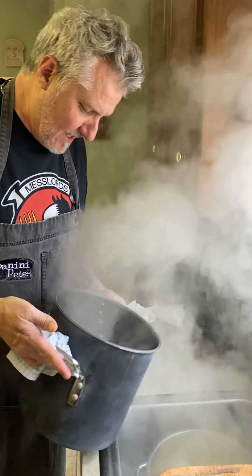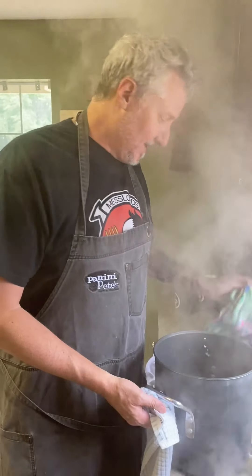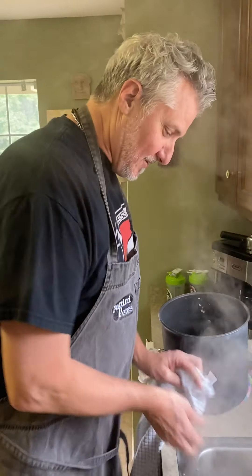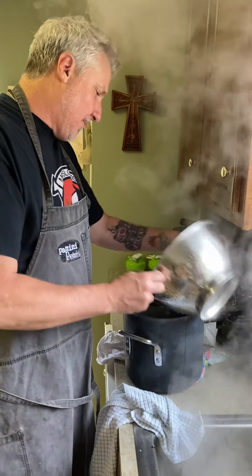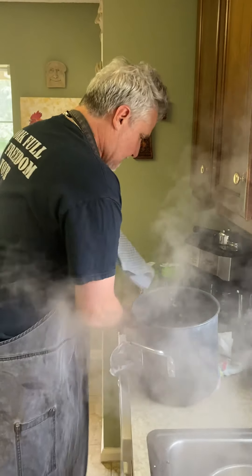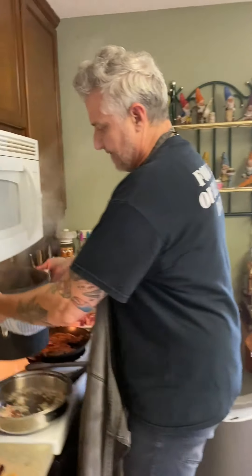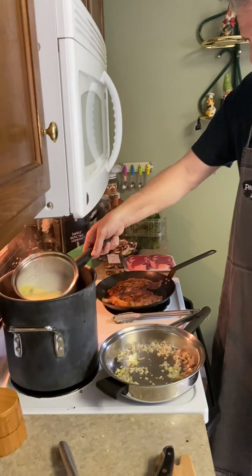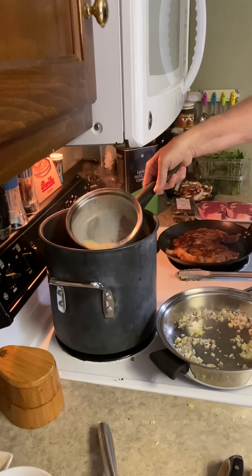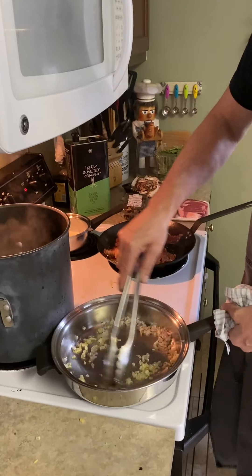Oh the steam - little Idaho potato facial! I go right back in the pot with those; it's already nice and hot. The potatoes will be good, and from there I'm going to dump about half of my butter and cream mixture into there.